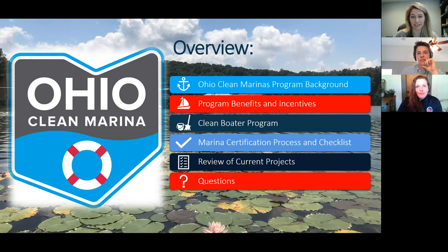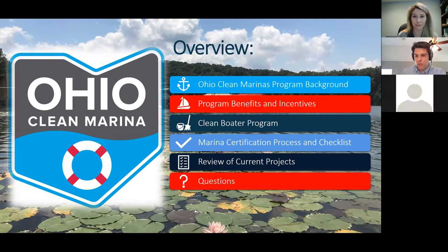Heather and I are going to take turns covering pieces of the presentation. Paul is going to be fielding some of the chat box questions and sharing links throughout the webinar. We'll also try sharing files through Zoom. We'll have a Q&A session at the end where we can have follow-up questions or cover specific topics that maybe we didn't address today.